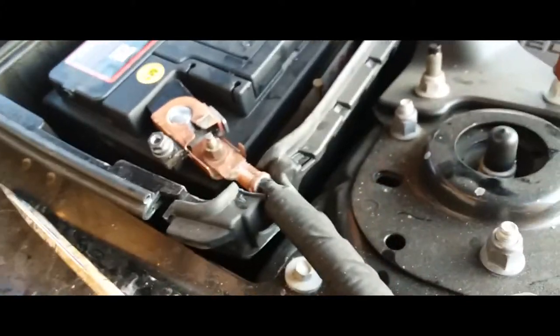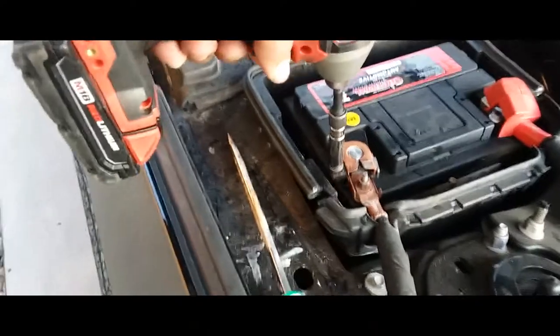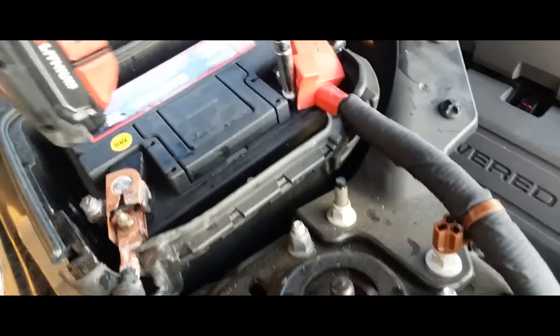This is going to be a 10mm here and 10mm there. Now we're just going to go ahead and tie everything down. Negative terminal is tied down, and positive terminal is tied down.